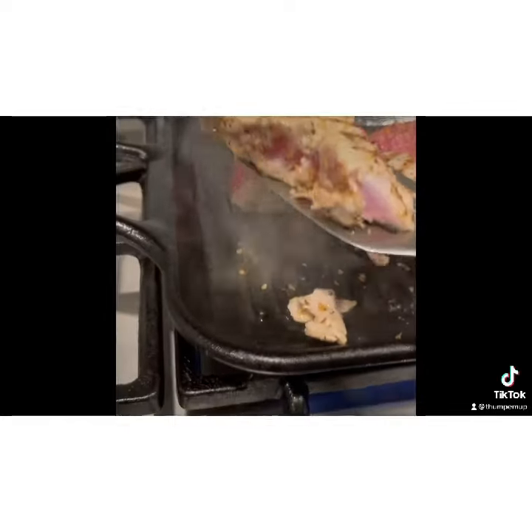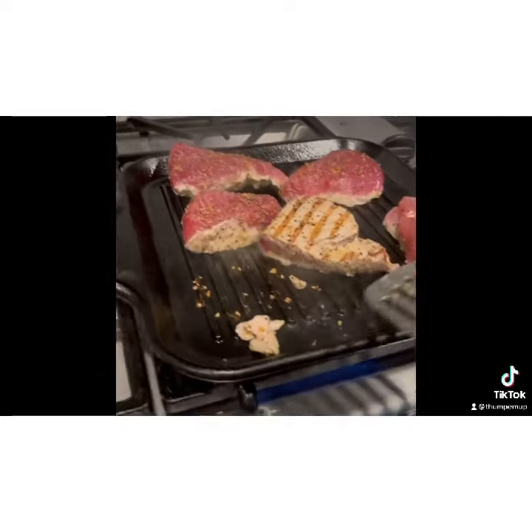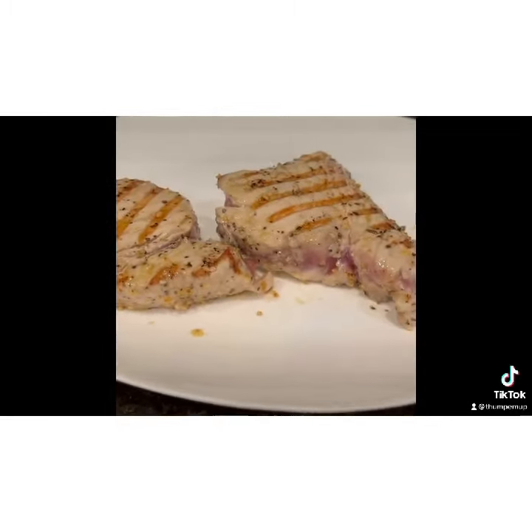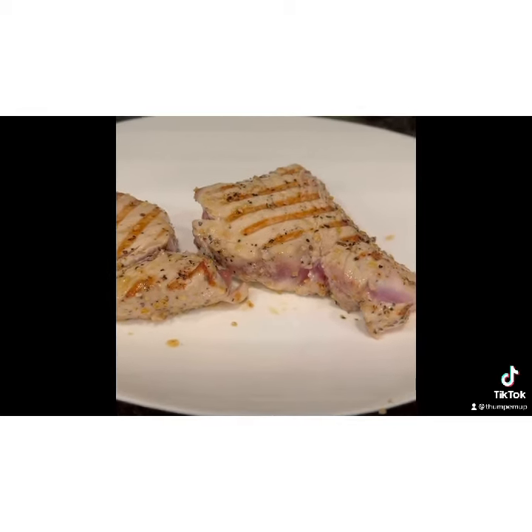My family likes theirs well done for some reason, so I'll cook theirs a little bit longer. But that's what the finished product looks like. We've got a little wasabi and soy sauce and it's amazing. Let's get started.